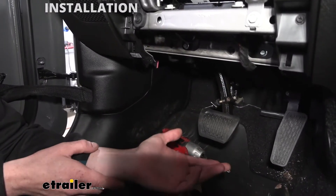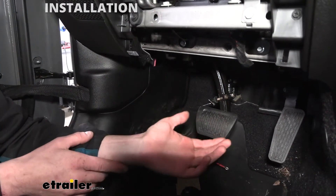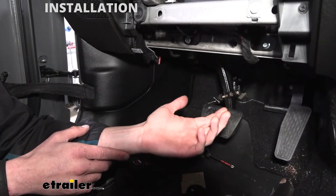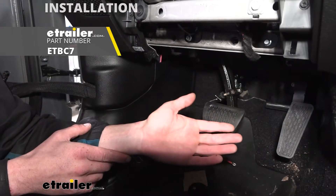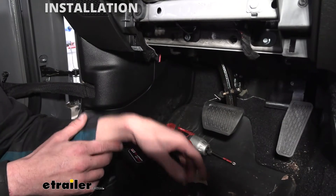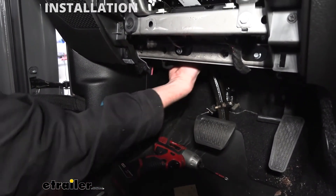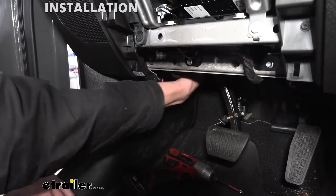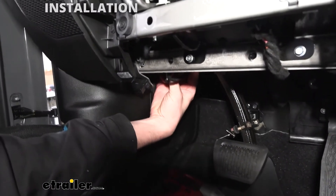First, let's determine if we need additional components or if we're going to be able to use factory wiring already on the vehicle. Determine whether you even have a seven-way at the back of your vehicle. If you do have a functioning seven-way, then you probably have this connector. If you don't have a functioning seven-way, I would recommend kit ETBC7, which comes with everything you need. But we have a factory seven-way, and the factory wiring would be located on the harness right up here taped to it — and there it is, our factory brake controller connector right here.